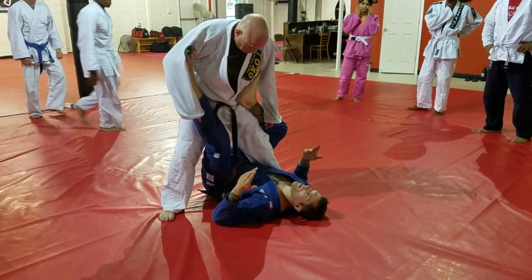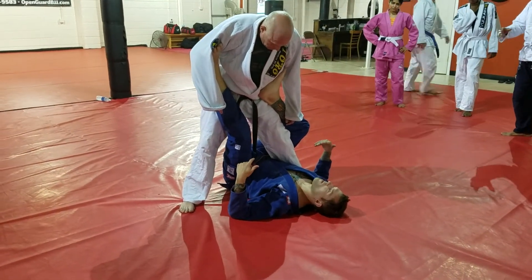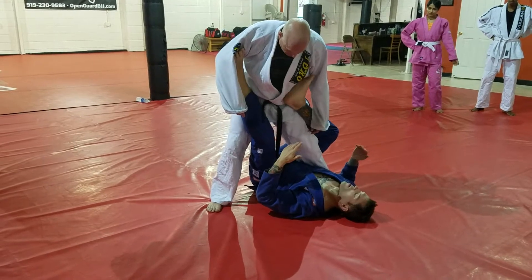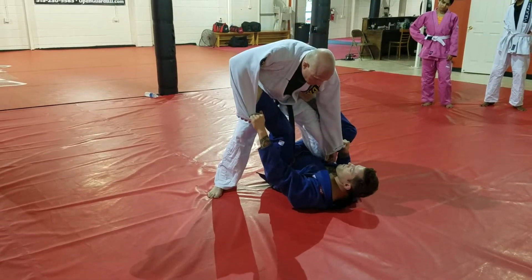I'm gonna get a reap here. In no-gi and maybe in NAGA this might be legal, but in most IBJJF tournaments this is illegal. If this happens you're gonna get maybe a warning if you're lucky, probably gonna get DQ'd and the match is over. So make sure you keep that foot heel in, toes out.